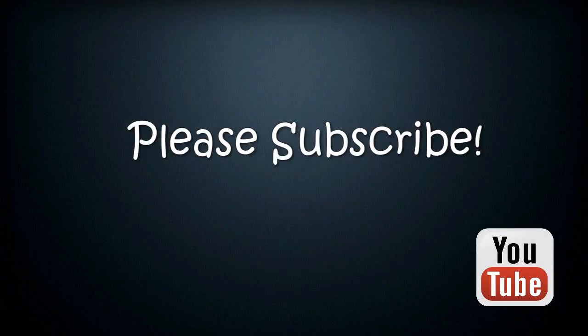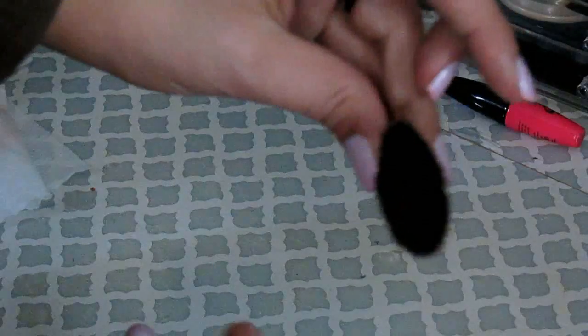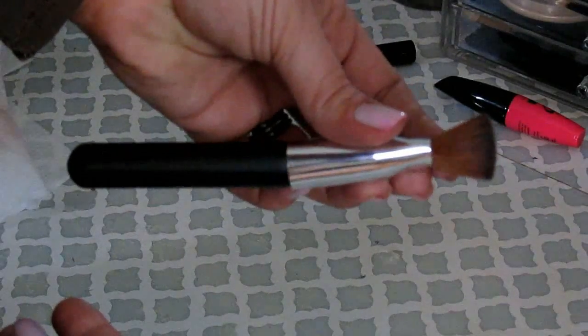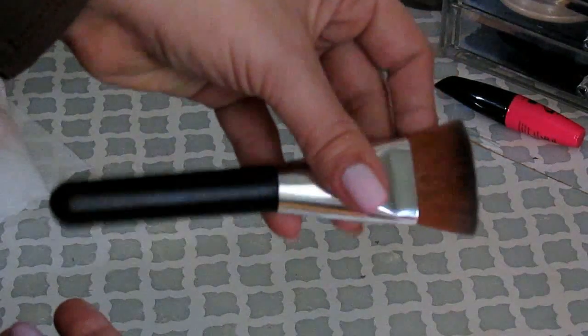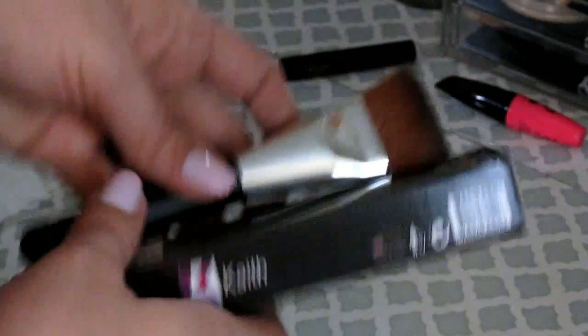The first thing I want to talk about is something I haven't hauled — I just recently got it last week. It's a brush by Kaith, K-A-I-T-H, a brand from Amazon. I got it from Amazon Review Trader to review. It's a flat top brush for contouring, kind of smaller than a normal brush but really soft. I wasn't sure if it would be good for contouring since it's really thick — I was like, is this more for cream or more for powder?